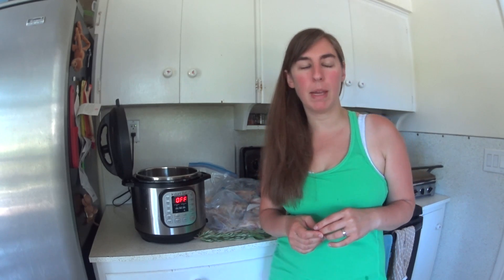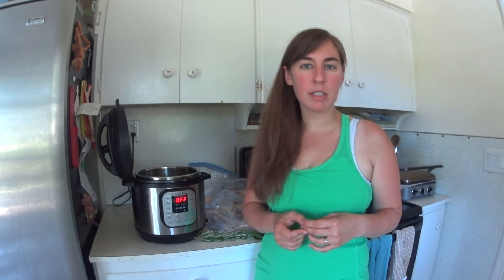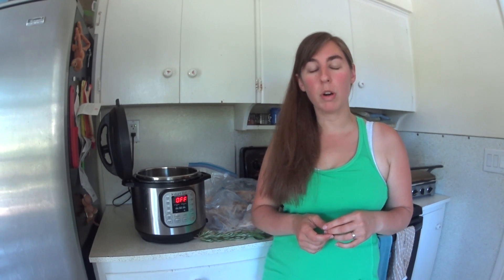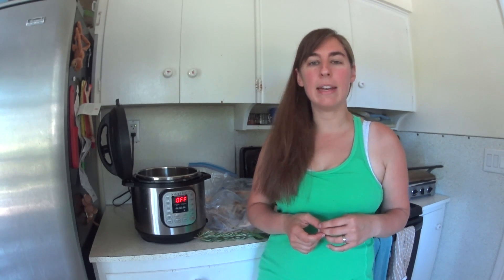Hey guys, Neely here and I am coming in for another Instant Pot video today. I wanted to do a video on how I make bone broth in the Instant Pot. I have been making bone broth for quite a few years now and I used to boil it on the stove or in a crock pot for 12 to 24 hours, and now I do it in my Instant Pot and it takes about two hours, which is so nice.